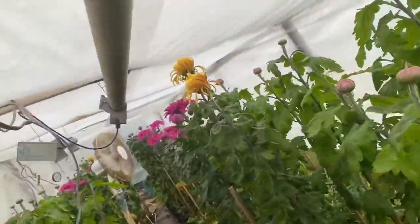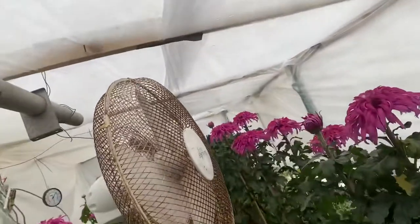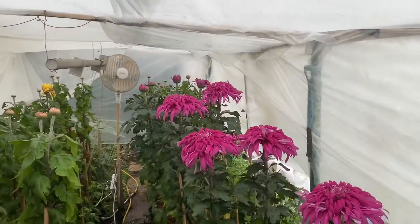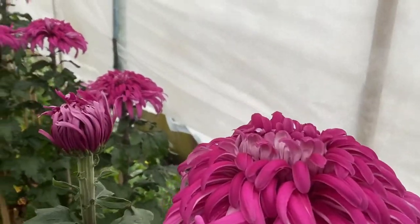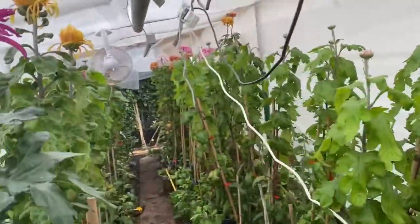Everything's just been thrown in. I've just put some tubular heaters up yesterday because it was raining all night and all day yesterday, and I didn't want what was coming out to damp off. So I will get this sorted out.